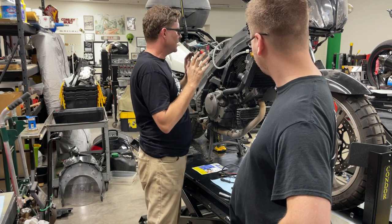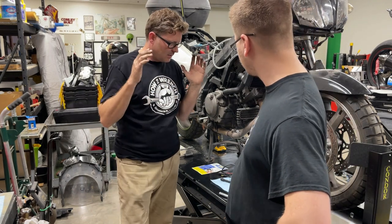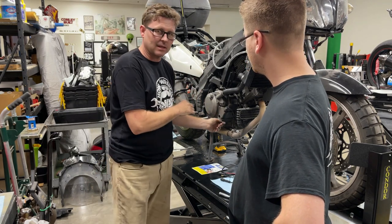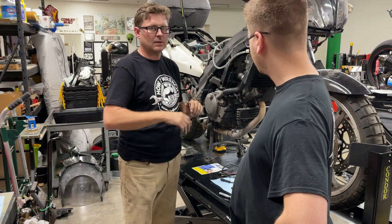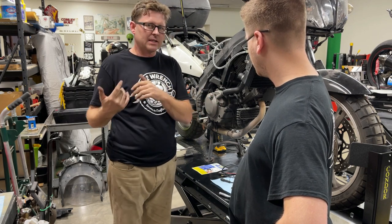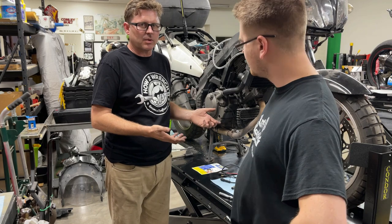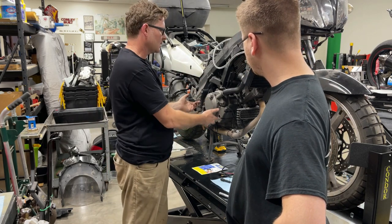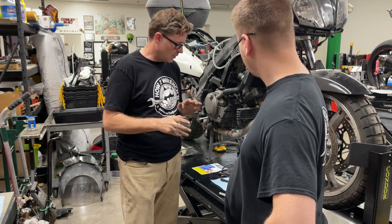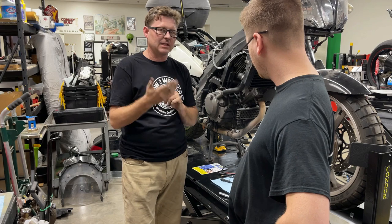Now we're at the point where we're testing the spark integrity. I like to check spark integrity because I want to know that this bike had spark before I took it apart. The last thing I want to do is put a whole motor together, maybe accidentally pinch a wire, have a spark issue, and then hand a customer a bill only to find out it won't run. Did I break something, or was it already a problem? We might have had mechanical damage and electrical damage both. So we are verifying spark, and today we have a really cool tool that makes spark testing very safe and gives you a visual of spark.